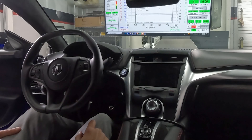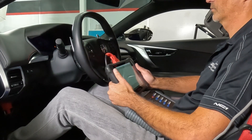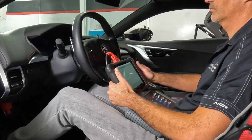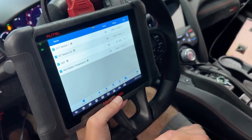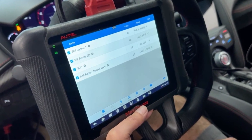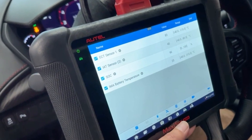Once the chassis is strapped down and secure with all fans turned on, we can begin testing. The NSX output from the engine and motors is highly dependent on a number of variables. It's important that we monitor at least these four variables: Engine Coolant Temperature (ECT), Inlet Air Temperature 2 (IAT2), State of Charge (SOC), and the IMA Battery Temperature.